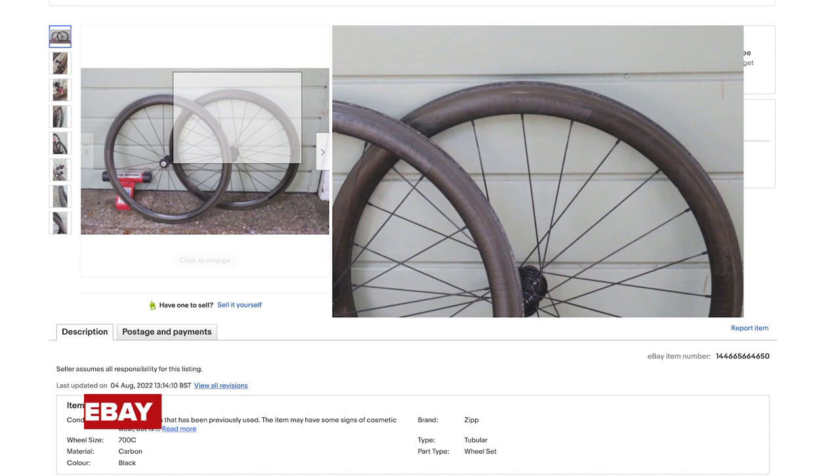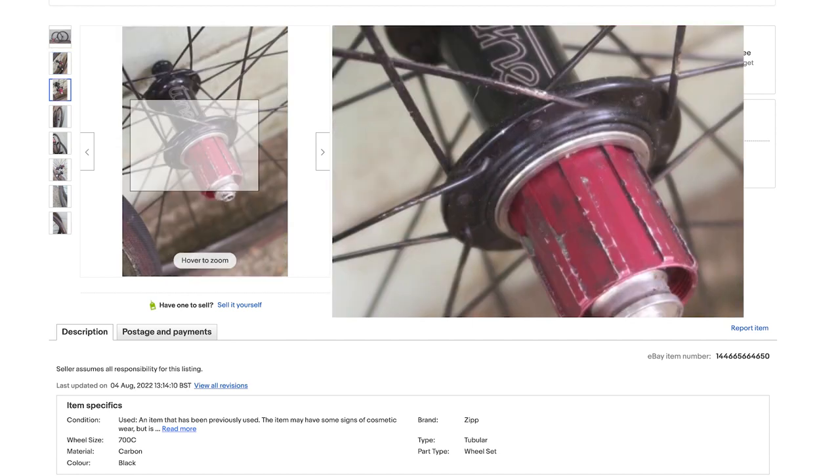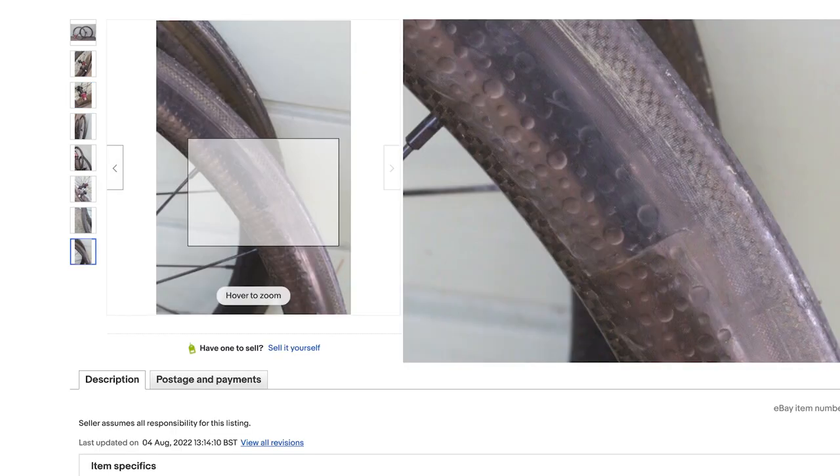Next on the list, the wheels. I went straight onto eBay - loads of bargains to be had on there - and with a simple search of tubular road wheels, I found these. There's always loads of stuff to filter out on eBay: stuff that's either damaged, worn out, that kind of stuff. You need to always study the pictures and description very carefully and assume absolutely nothing. If there's any doubt over whether a part's suitable for what you want, the first thing you need to do is message the seller and ask lots of questions.